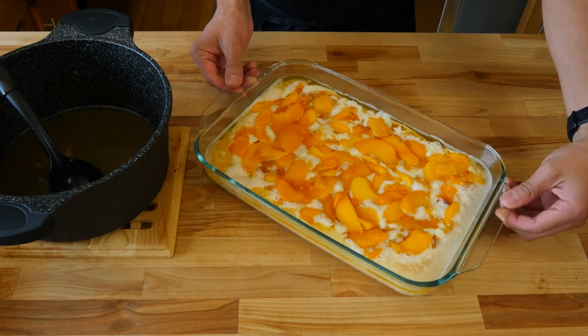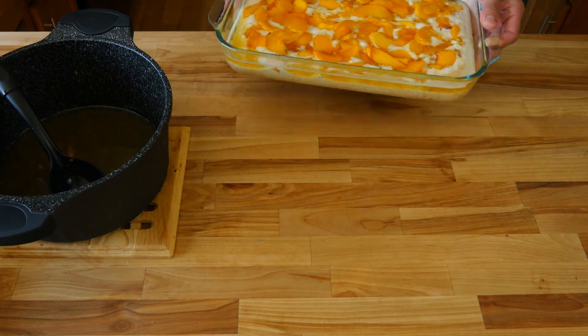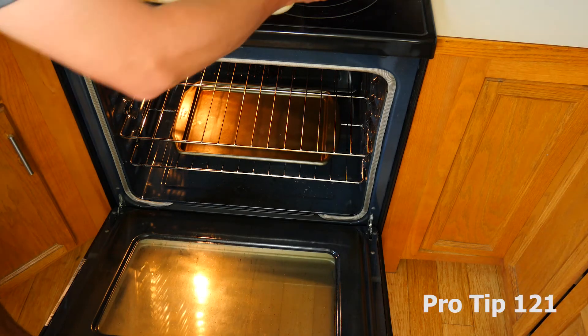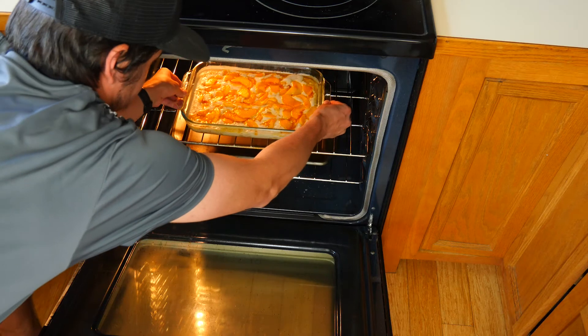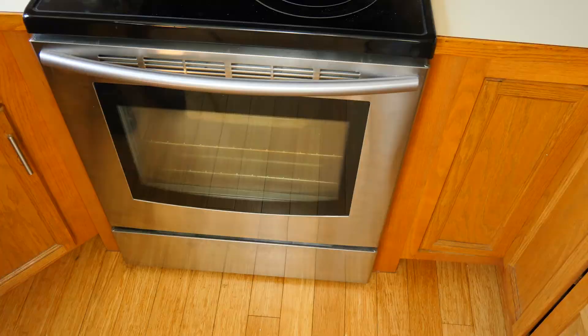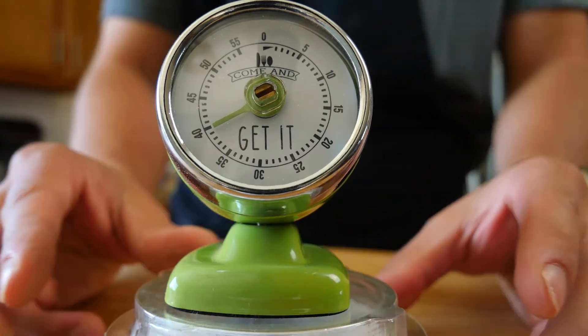After you've added all of your peaches to your pan, this is what your peach cobbler should look like. Now go ahead and throw it in our preheated oven. If you want to play it safe, you can put a sheet tray right underneath your peach cobbler just in case anything overflows — it shouldn't, but if it does, your sheet tray will catch it and you won't have such a big mess to clean later. We're going to bake our peach cobbler for anywhere from 40 to 60 minutes.